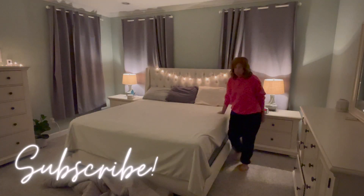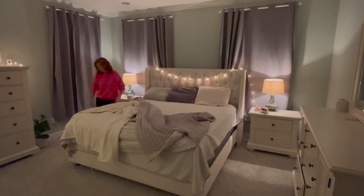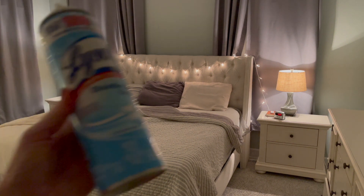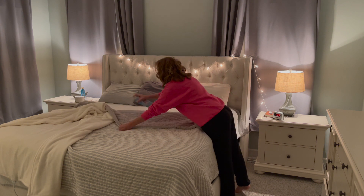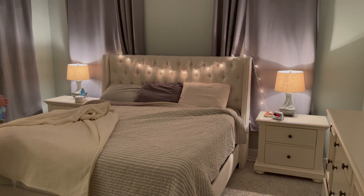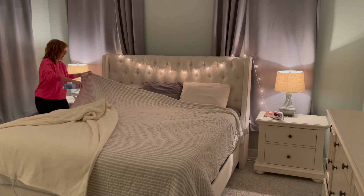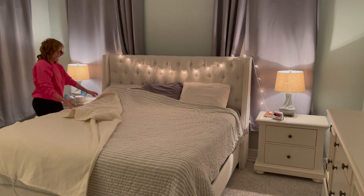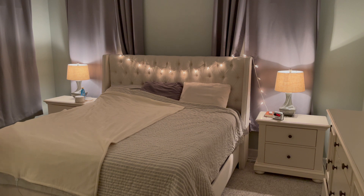I've been to the podiatrist, the ortho doctor, a rheumatoid arthritis doctor, several visits to family practice, and a neurosurgeon. The neurosurgeon saw a herniated disc in my upper back and said he could do a pretty invasive surgery to fix it, but it may not fix my hip and feet pain. Since I'm walking slow because of my hip and feet pain and I really want to walk normally, I'm hesitant to do that surgery. So I went to a doctor about my hip to see if we can narrow down that problem.